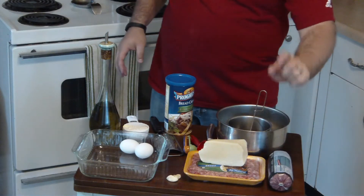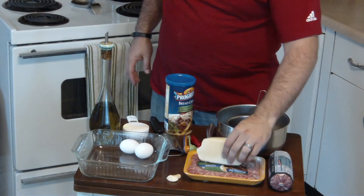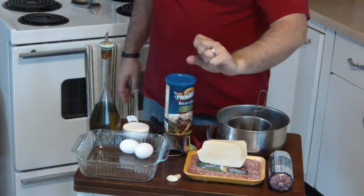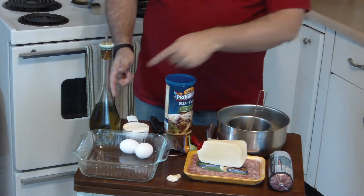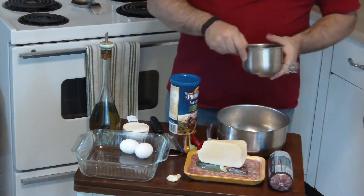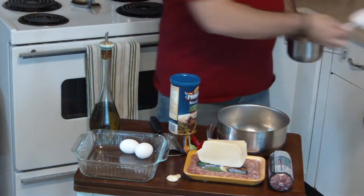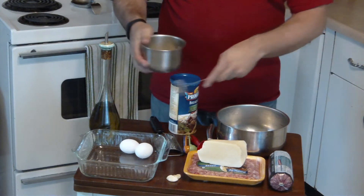So once you've gathered your ground beef, sausage, sweet sausage, parmesan, two cloves of garlic, two eggs, half a cup of flour, some olive oil, some bread crumbs, some bowls — take your small bowl, put the flour in there, because we're going to be putting the meatballs through this before they go get baked.